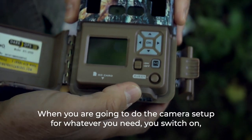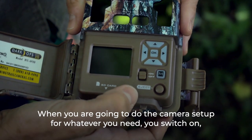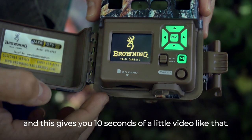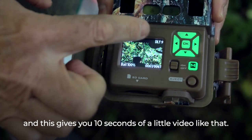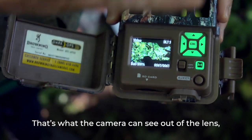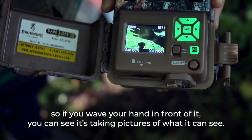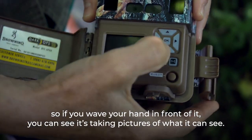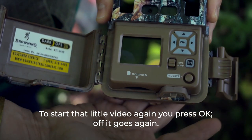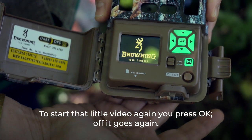When you're going to do the camera setup, you switch on and this gives you 10 seconds of a little video showing what the camera can see out of the lens. If you wave your hand in front of it, you can see it taking pictures of what it sees. To start that little video again, you press OK.